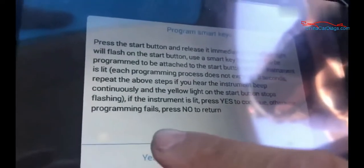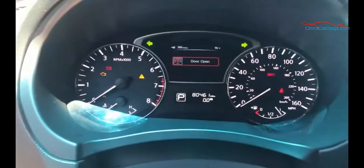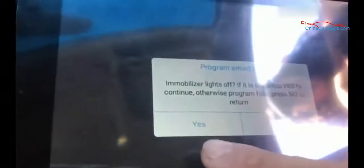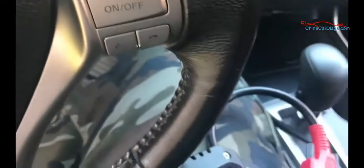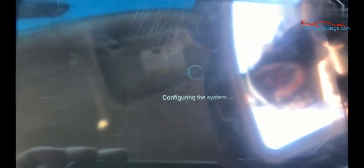If not, you have to go back again. Click yes — immobilize it off. Click yes, switch ignition off.